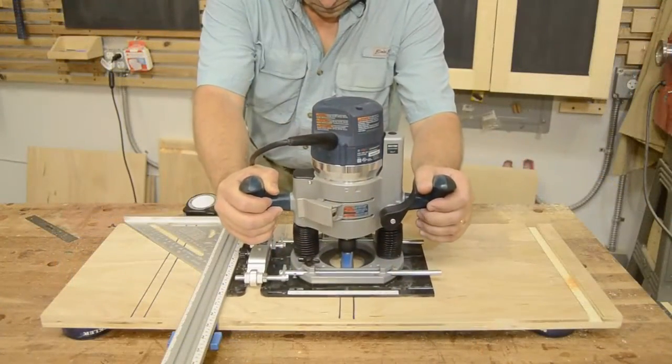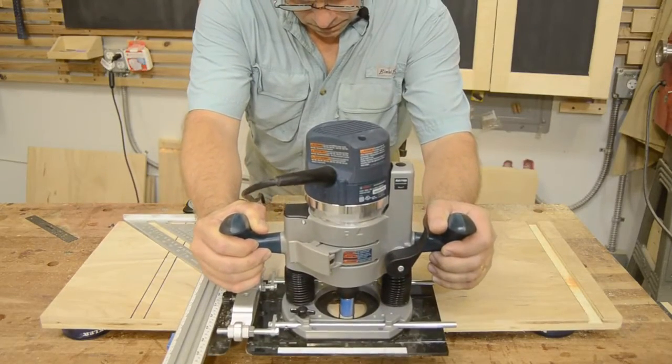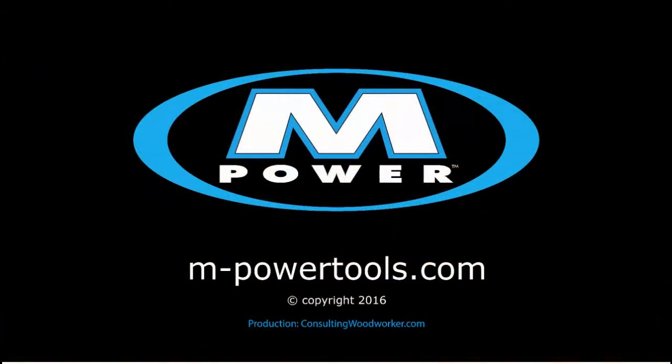Find out more about the CRB7 router base or any of our great products by visiting our website at www.M-PowerTools.com.